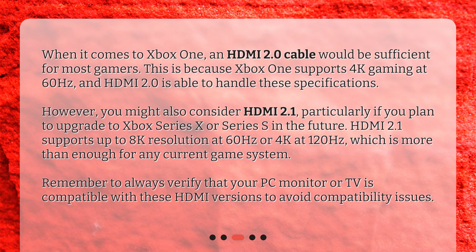However, you might also consider HDMI 2.1, particularly if you plan to upgrade to Xbox Series X or Series S in the future. HDMI 2.1 supports up to 8K resolution at 60Hz or 4K at 120Hz, which is more than enough for any current game system. Remember to always verify that your PC monitor or TV is compatible with these HDMI versions to avoid compatibility issues.